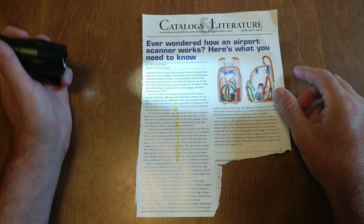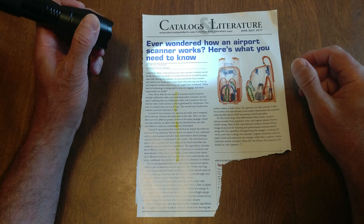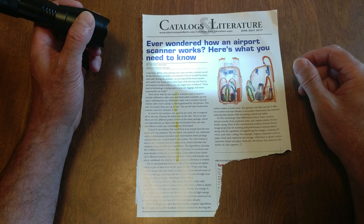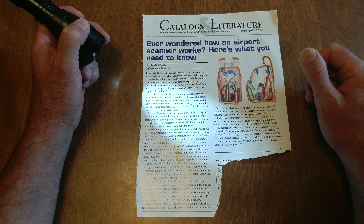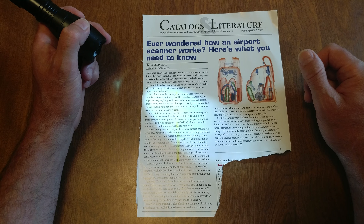I came across this in one of my electronic products books. Ever wondered how an airport scanner works? Here's what you need to know. The two types of scanners used in airports include millimeter radio wave and backscatter scanners, according to Radioology Info.org.